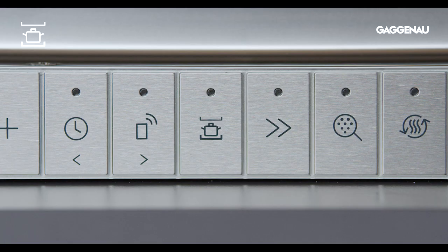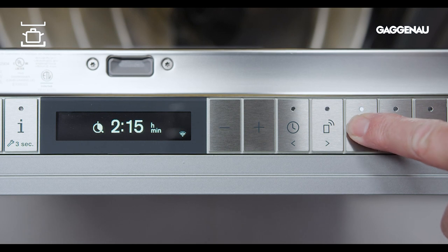Intensive. When you have some dishware or pans with caked-on debris mixed with some lightly soiled dishes, engaging this option will customize the washing for both.